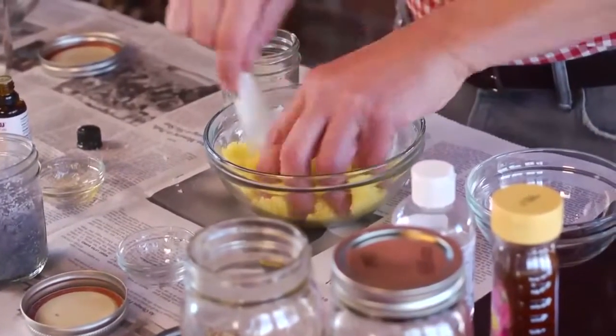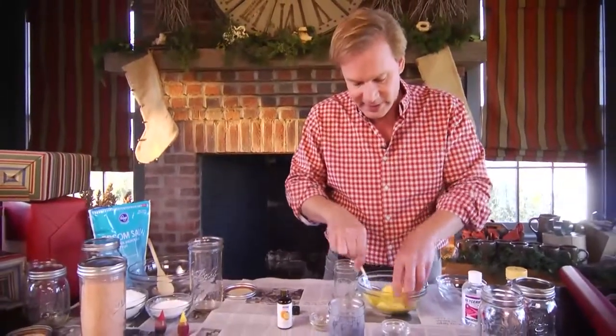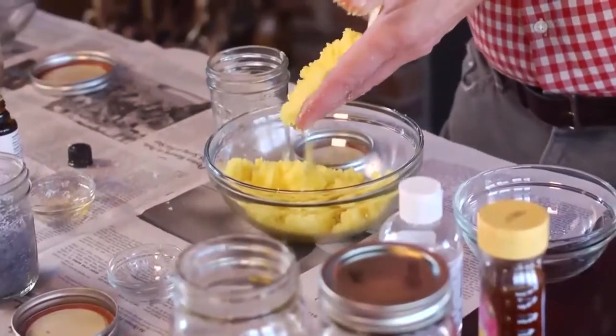Then it's just a matter of packing this in a jar. I would double the recipe so you could make a full pint of it. There you go — it makes a beautiful gift.